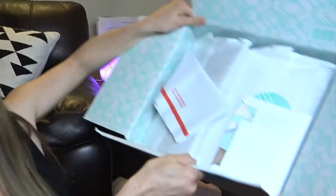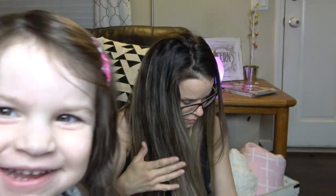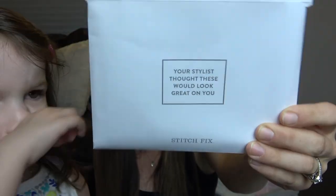Okay, first impression — so it looks like this is the return bag, so whatever you want to return it's already addressed and labeled, which is cool. And it looks like there's a card that says 'your stylist thought these would look great on you.' There's also some paperwork stuff in here. My toddler Zoe is trying to help — toddler takeover!